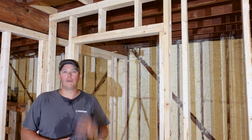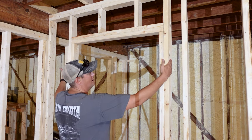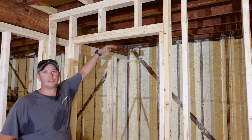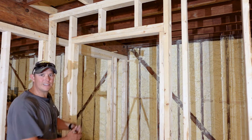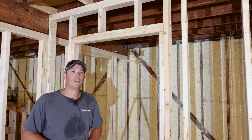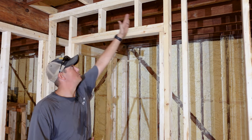Your doorway is going to be made up of four main components. Your king studs, which go on the outside, and those are going to be the same length as the rest of your studs in the wall. Inside of that are your jack studs, and that's what's going to be supporting the weight of your header and everything above it. The distance between your jack studs is going to be the final width of your rough opening for whatever size door you plan on putting in. Up above your doorway is your header and then your cripples.